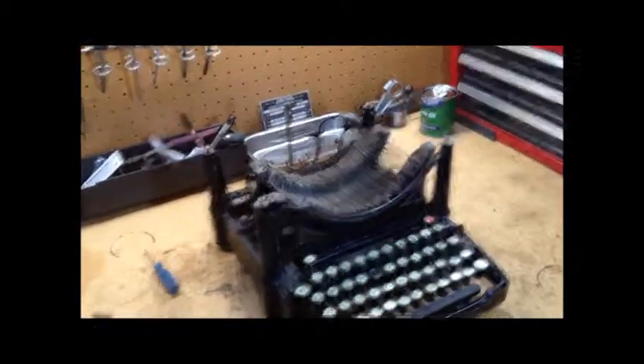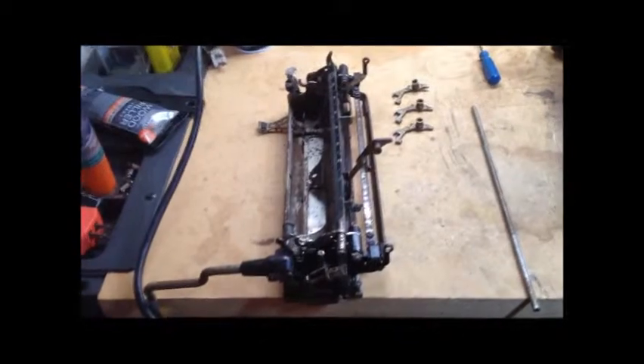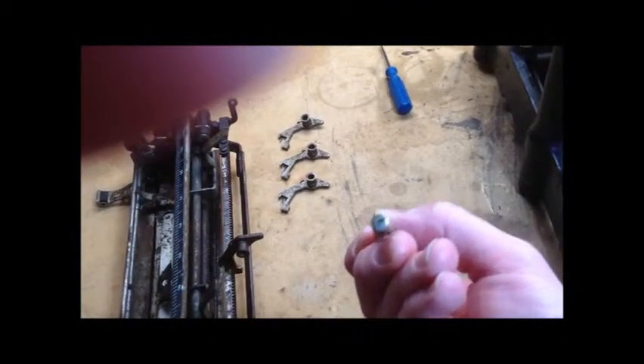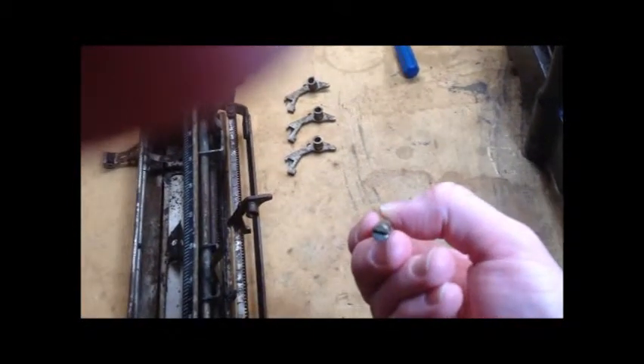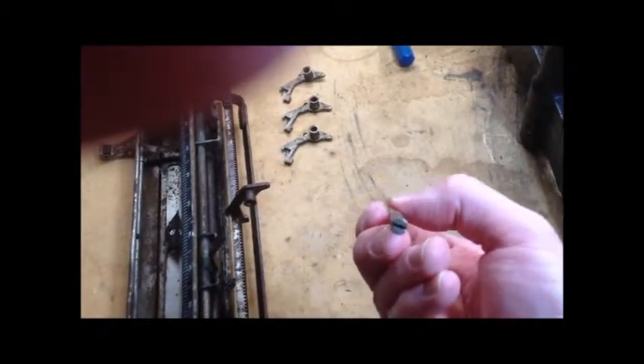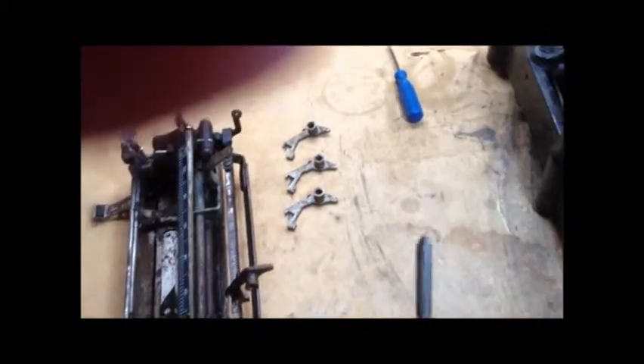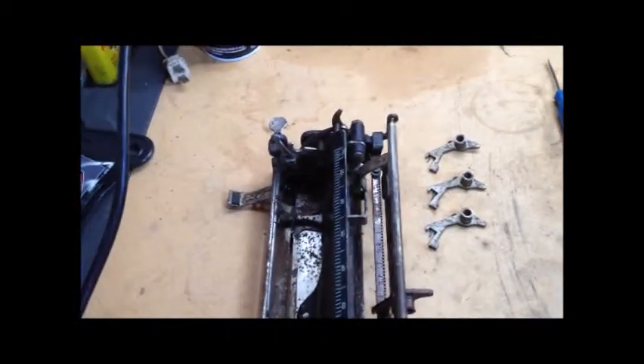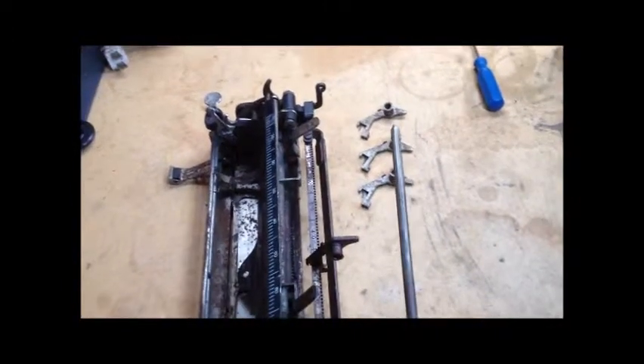Let's move over to the carriage. We were fiddling around just the other day and I happened to notice that the end of the shaft on which the tab stops were mounted had a slot in it. I didn't know if that was just a screw holding it on. Well, it turns out the whole shaft is one piece. It's just turned down on the end and threaded with machine screw threads, and it just goes into the other end there and the tab stops slide along.